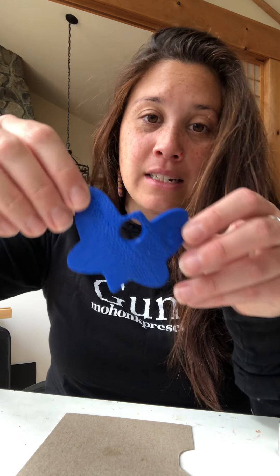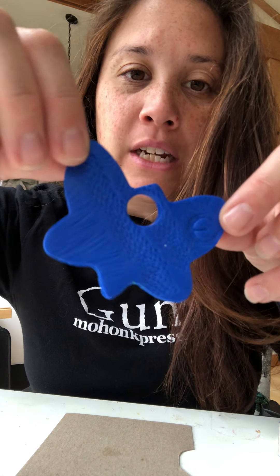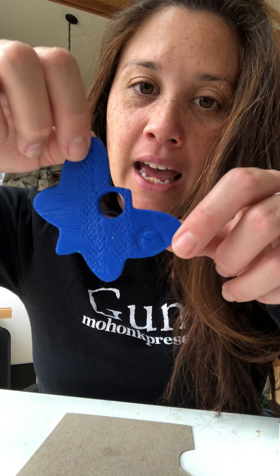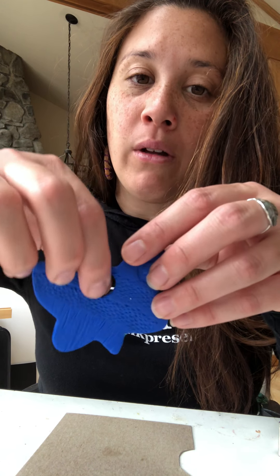Pretty much all you would do is flatten out some clay and use a whole bunch of different natural materials to press into the clay to help decorate it, and then you can put a hole in it and bake it or let it dry, and then you've got these really cool ornaments to hang all over your house.